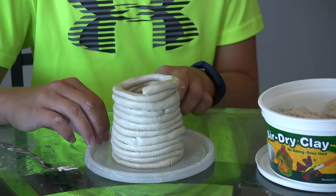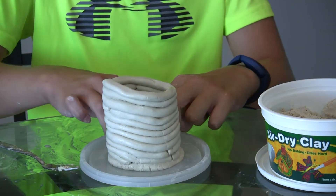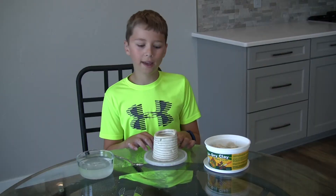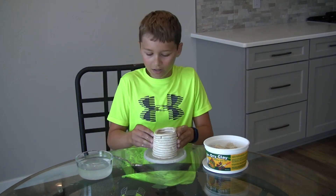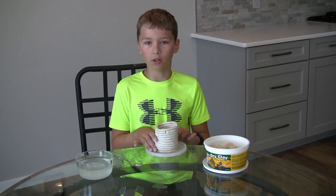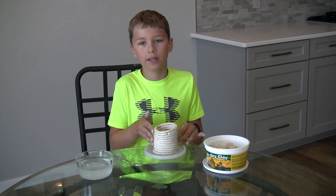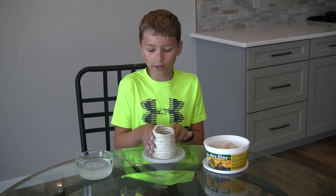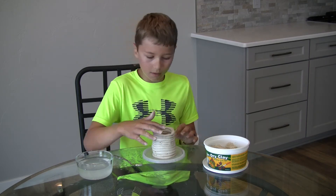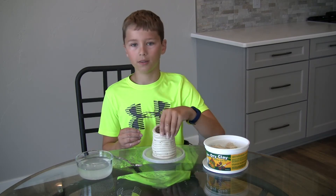So here's my pot. Once you're done with your pot, stick it outside in the sun and it'll dry in about one or two days. Then you can paint it and do whatever you want with it. I'm going to let this one dry and go paint one that I already had made.